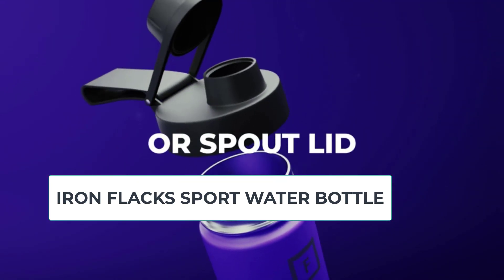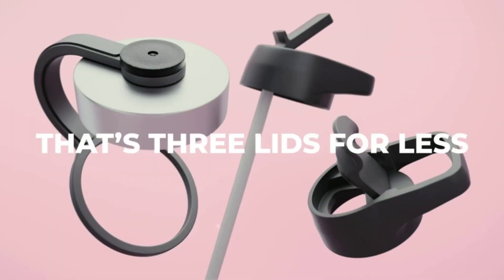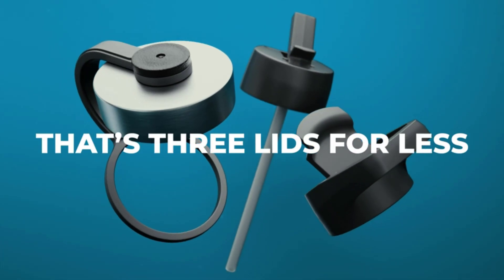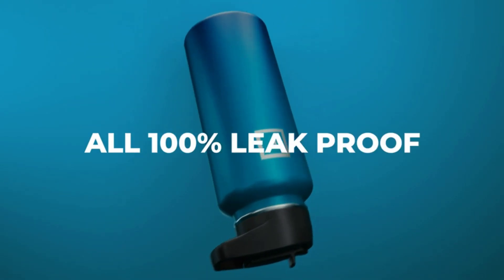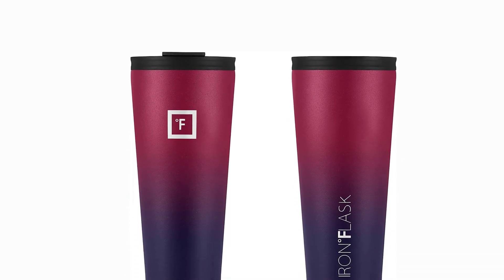One of the most remarkable features of the Iron Flask Water Bottle is its durability. The bottle is made of high-quality 18-8 stainless steel, which is resistant to rust, corrosion, and other forms of wear and tear. Additionally, the powder coating on the exterior makes it scratch-resistant and provides a comfortable grip.